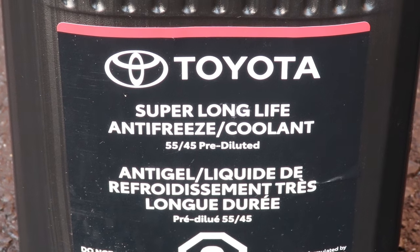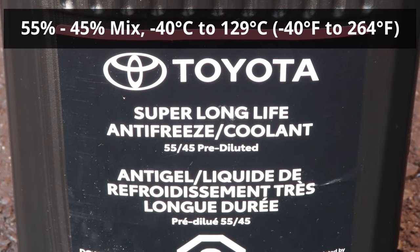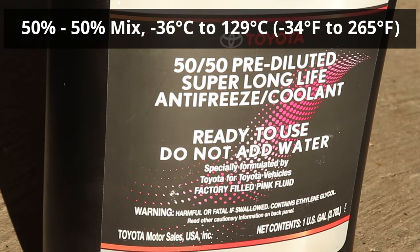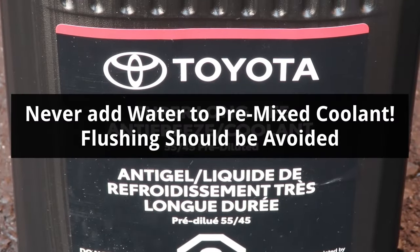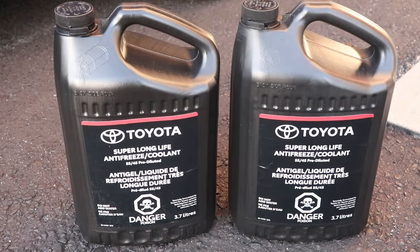To refill the system, I'll be using Toyota Pink Super Long Life Coolant, which comes only pre-mixed. I have the Canadian version, which is a 55-45 mix, and it protects from minus 40 to 129 degrees Celsius. There's also a 50-50 mix for warmer climates, which protects from minus 34 to 265 Fahrenheit. Pre-mixed coolant should never have water added to it, so avoid flushing the system because it will leave water trapped in, which will dilute the coolant. So about 1 gallon of old coolant drained out and I bought 2 gallons of new coolant to make sure I have enough.